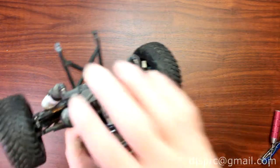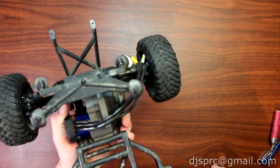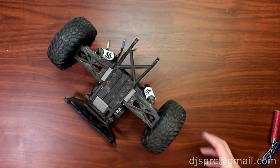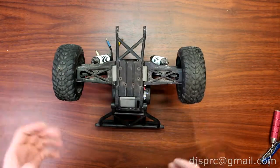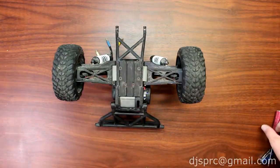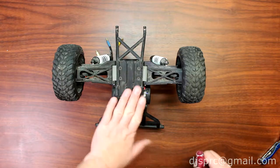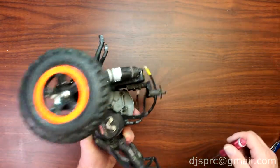Now once you have the physical back end in your hands — that's this part right here — this is where you're going to start dismantling certain things without creating a lot of loose parts. Basically what I do is start by removing the rear bumper of the vehicle.